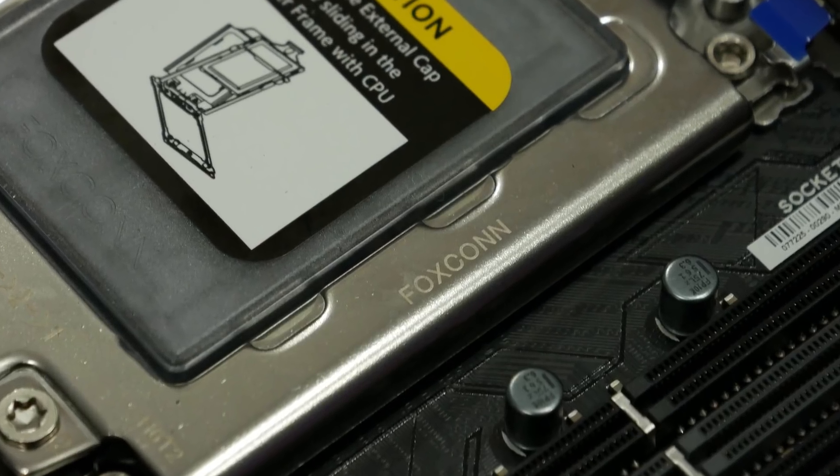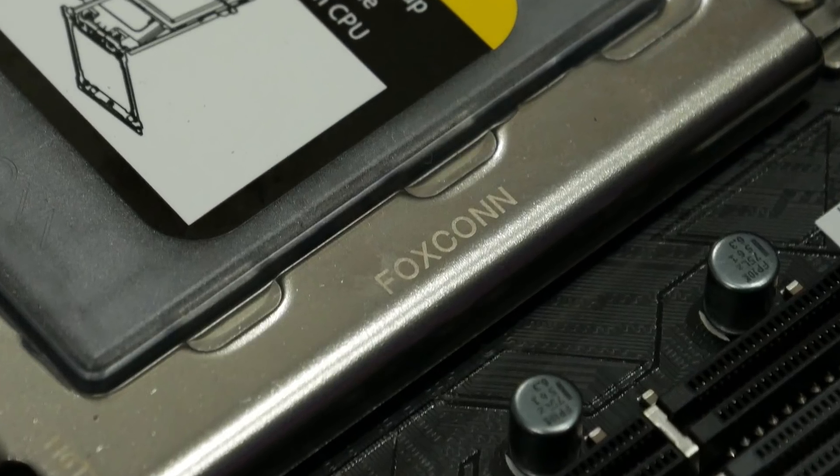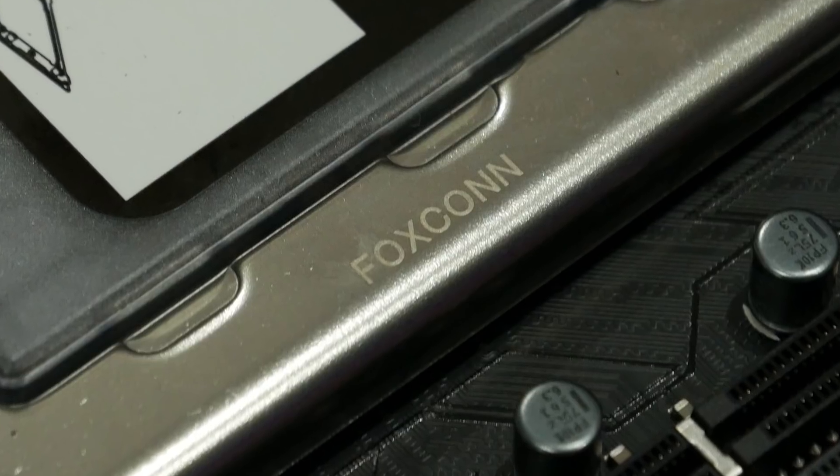One thing I noticed right off the bat is that we've got a Foxconn socket on this motherboard. This is a retail order from Amazon — not a sample or pre-production unit. But if you check the photo on the back of the box, it shows a LOTS socket instead of a Foxconn socket. I wonder if they switched sockets or were having trouble, because I think the Foxconn socket is the one that's a little more problematic. Some of the complaints online have been around Threadripper CPU installation.